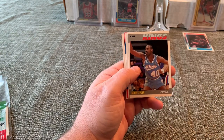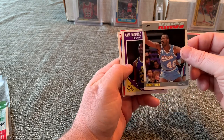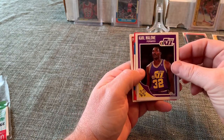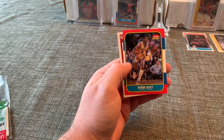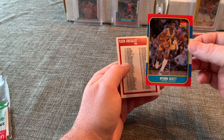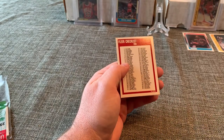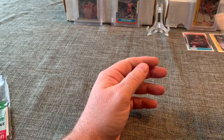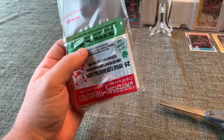Nate McMillan, Roy Hinson — I see an '86 Fleer in here. If it's a Jordan we'll go absolutely crazy! Terry Tyler, Karl Malone '89 — that looks really good. Not Jordan, but Byron Scott from '86 — off-center, but still a good card. We'll set him off to the side. Checklist and Mike Sanders. Not the Jordan we were looking for, but Byron Scott is pretty good.